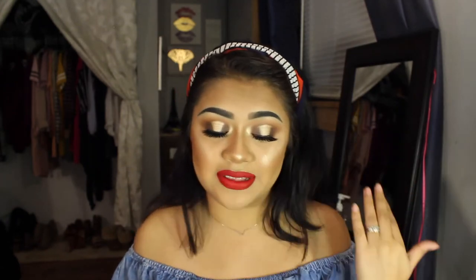I feel like my halo eye has gotten a lot better. I actually recorded a halo look three times and just hated it, so this one made the cut because it's super cute. I'm obsessed — not so much with the face makeup, but I was really just focusing on the eyes. If you want to know how to achieve this look, just keep watching.